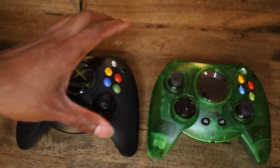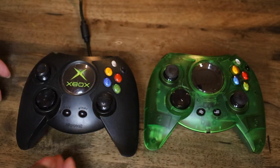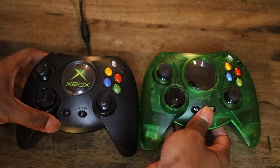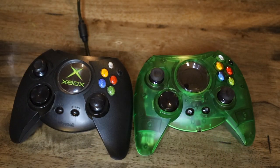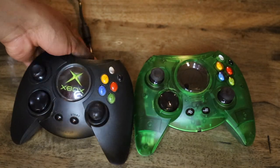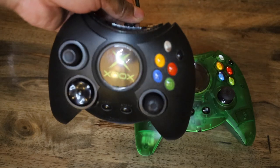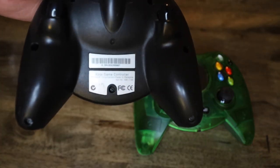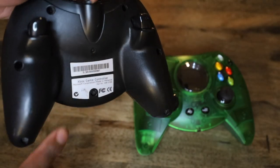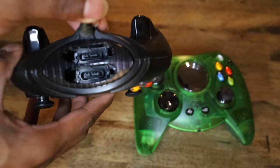So here's the original controller, and then we've got the Hyperkin controller — it looks the same. They did a great job designing this. Look how clean this original Xbox controller looks — I've kept it fresh all these years. The tag still looks nice, fresh white, no yellowing, and the inside is clean.